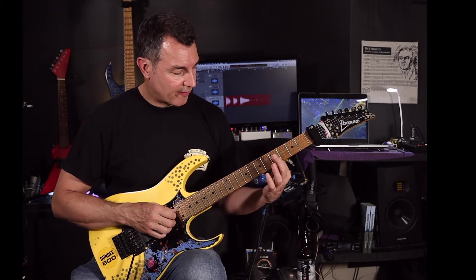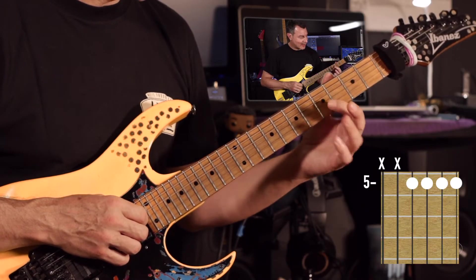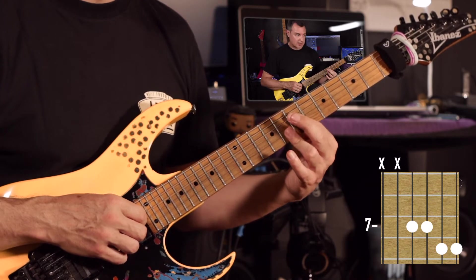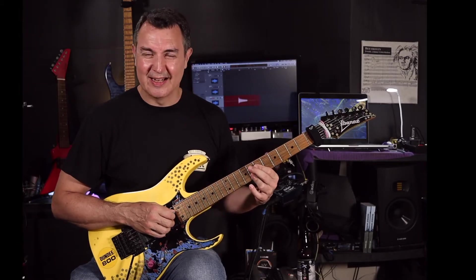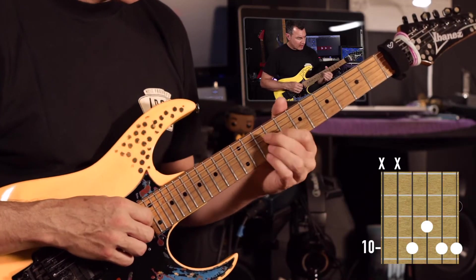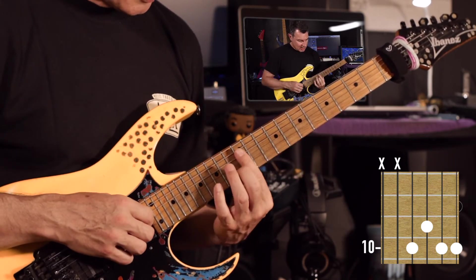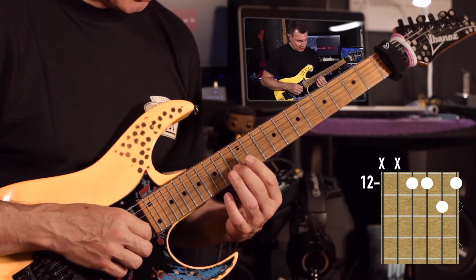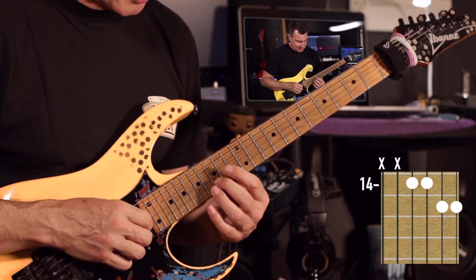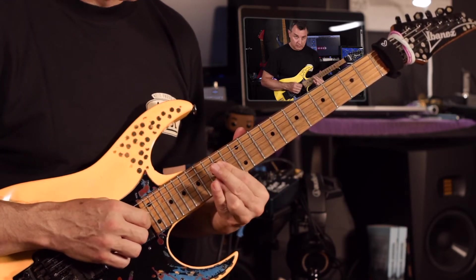And then the top four strings — you put the root note on the D string. Same thing, all in a line. So here you'd be playing G, C, E, A. Then you go up to the next one: A, D, G, C. Then one of my favourites, which is C, E, A, D. Then next we're on to D, G, C, E. And then lastly, another familiar shape: E, A, D, G. So all together, that sounds like this.